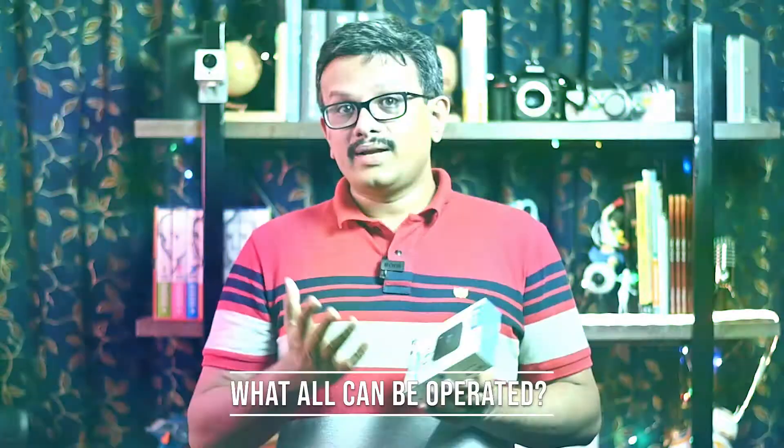This device is going to solve a lot of your remote control woes. As we always have our smartphone close, now your mobile phone will be a control center for all your IR remotes, so no more juggling with multiple remotes. What all can be operated?